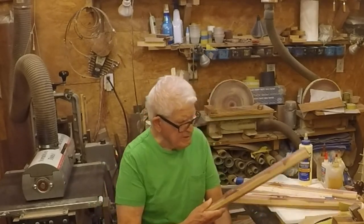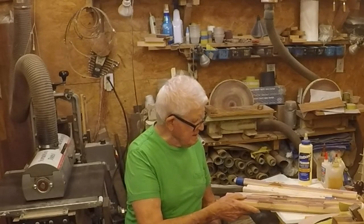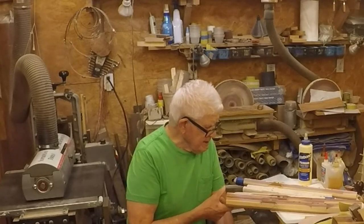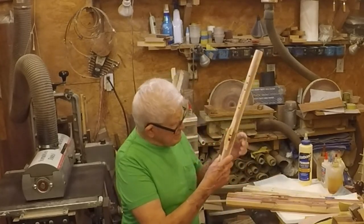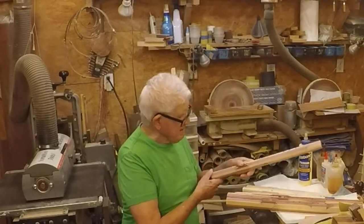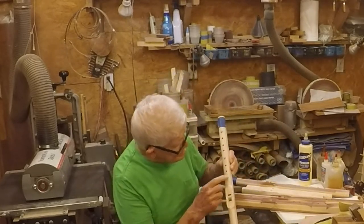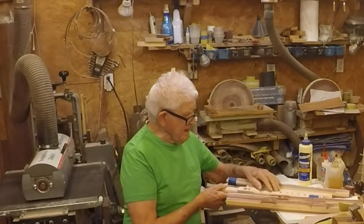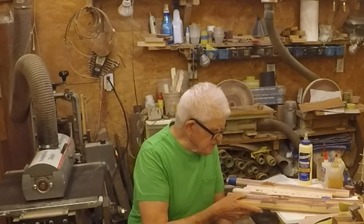Instead of using one piece of wood for the top, I used three pieces — and I'll show you what I did. It makes it very simple. Of course, when you're finished, depending on the wood, you can sometimes see where there are three different pieces, but that doesn't bother me. Like I said, these aren't really expensive — you can actually see that there's a third piece of wood in here down the middle. But I don't care; these are craft show type things.